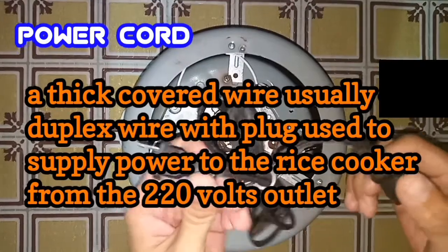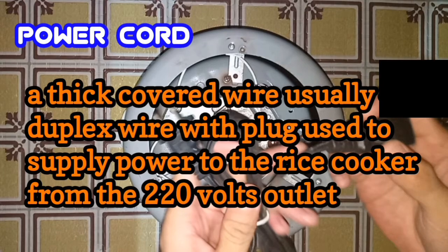Next is the power cord. The power cord is a thick covered wire, usually number 16 duplex wire with plug, used to supply power to the rice cooker from the power source.